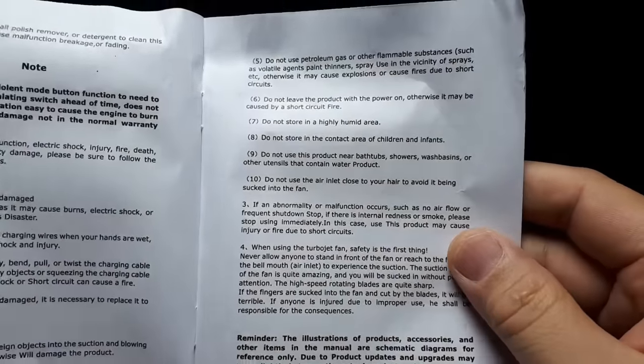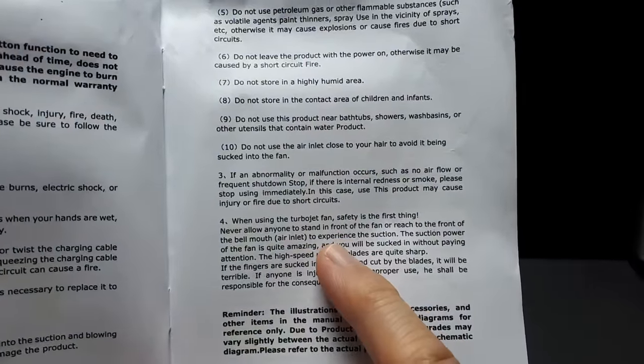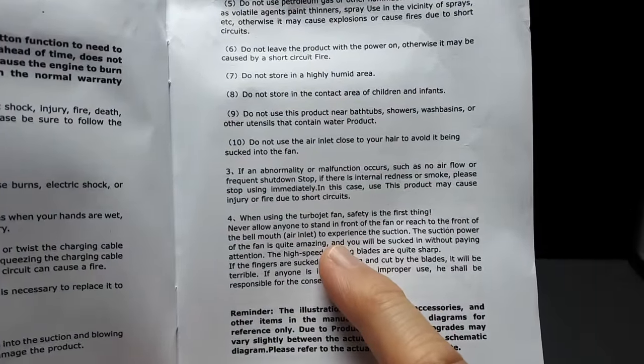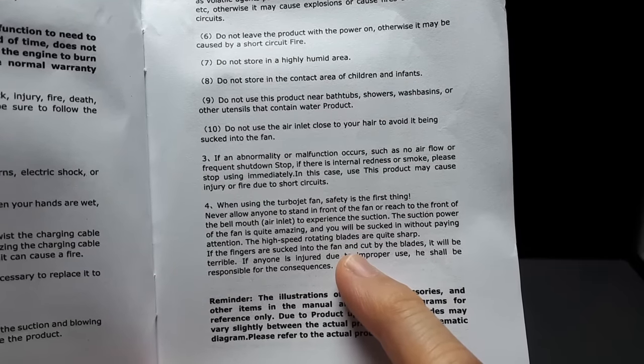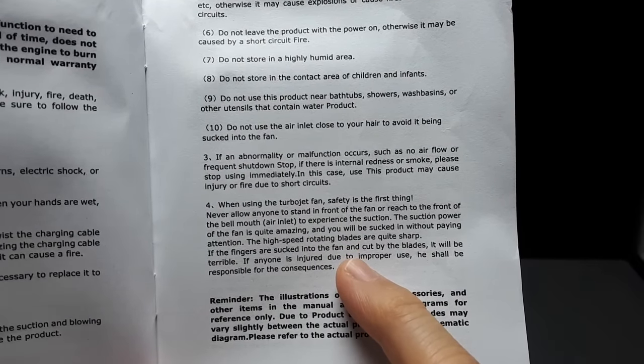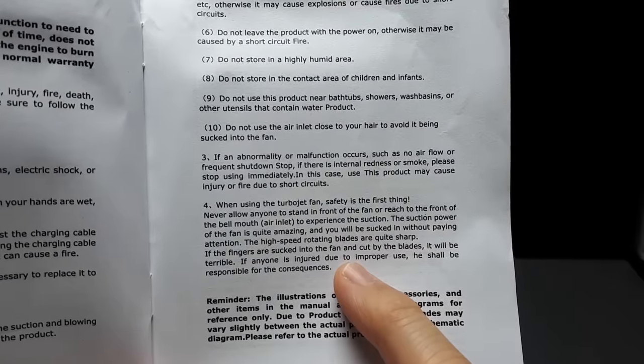I was reading the instructions and this is important: do not put your fingers near that air inlet. The suction is crazy and I believe they're right - that thing will suck your fingers in there. Those blades look like knives. Even though there's a 3D screen there, who knows if that's going to hold up.